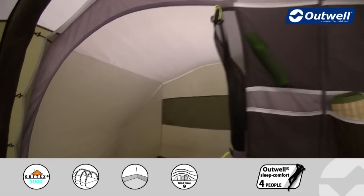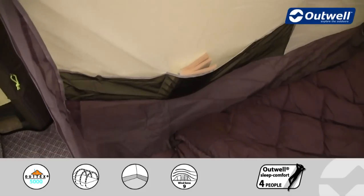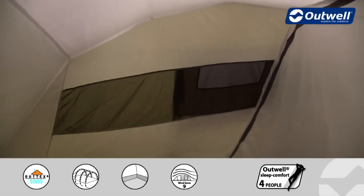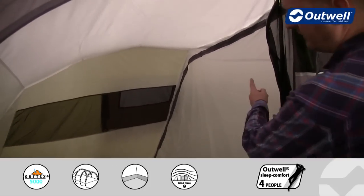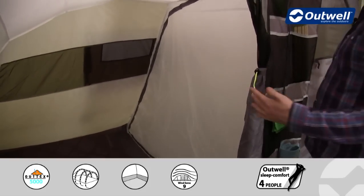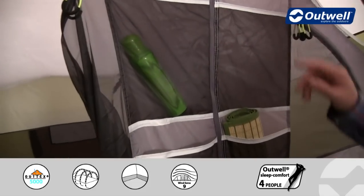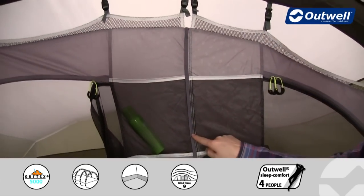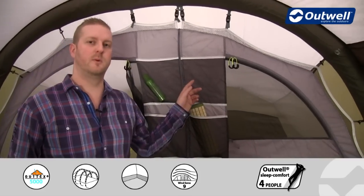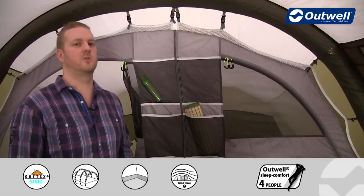Inside the bedrooms there's even more to talk through. Down in the corners you'll find good-sized storage pockets. Across the back of the bedroom there's a large mesh ventilation panel corresponding to outside ventilation, running the entire width. The bedrooms are separated by a zipped sheet which you can open to create one large bedroom. There's also a zip between the two bedrooms that allows you to unclip and drop one bedroom down to create even more living space and one big bedroom.